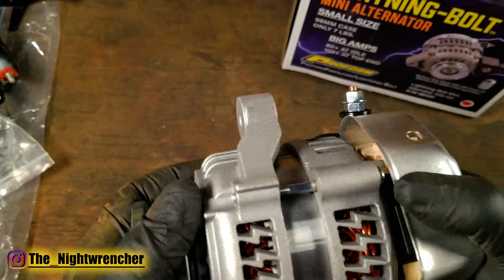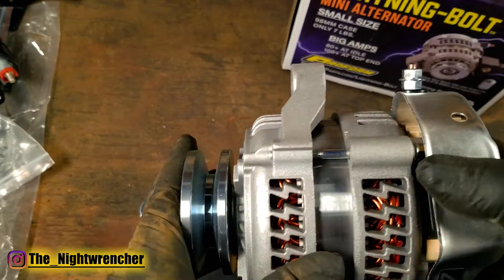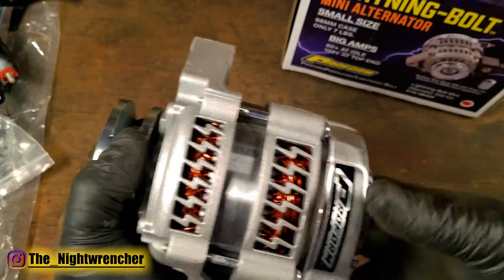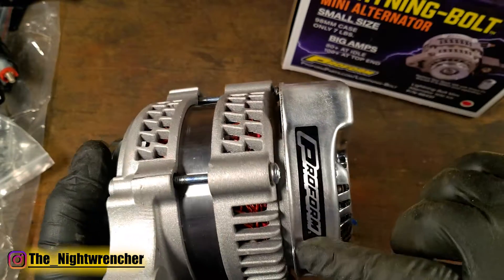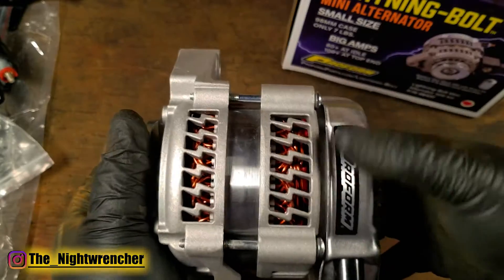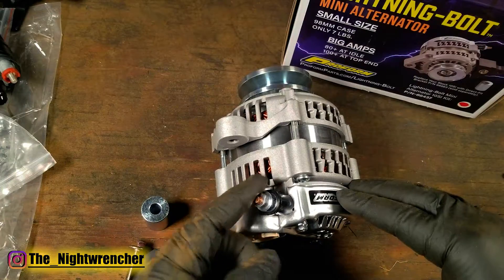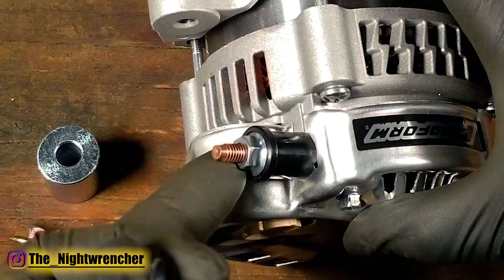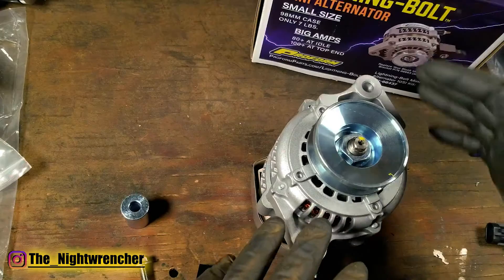It reminds me of the older Denso units used in imports, but it doesn't quite look like a Denso case. When you look, you actually have lightning bolts running across the ribs of this alternator, along with the ProForm stamping here and there as well. You're also going to find the single wire connection on top — this is where you wire up your one-wire hookup to your battery or junction block.